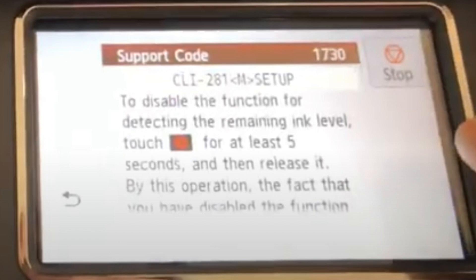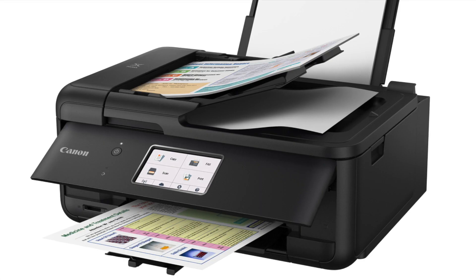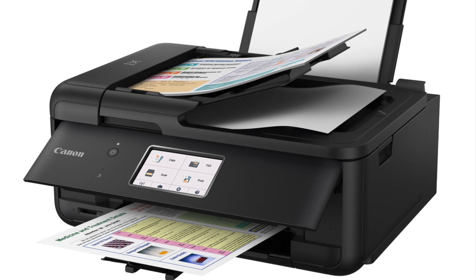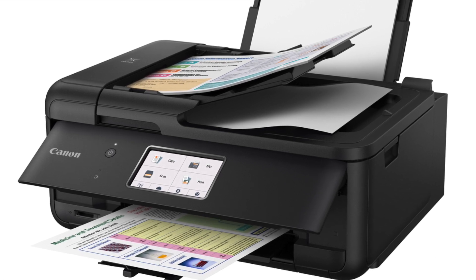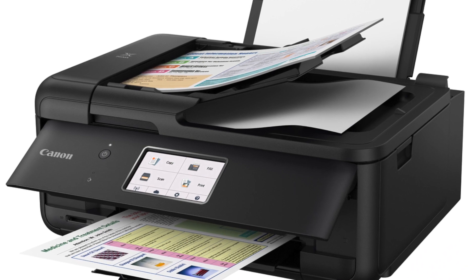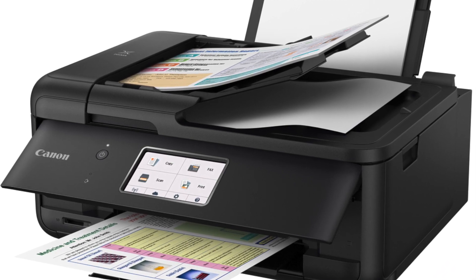The printer should make noises or pop up another message for another cartridge that needs to be cleared. In this printer style, you may have to do this up to 6 times to clear all the cartridges. You may also have to clear one or two today and another tomorrow, as the printer recognizes them as empty ink cartridges due to the chip on the cartridge.